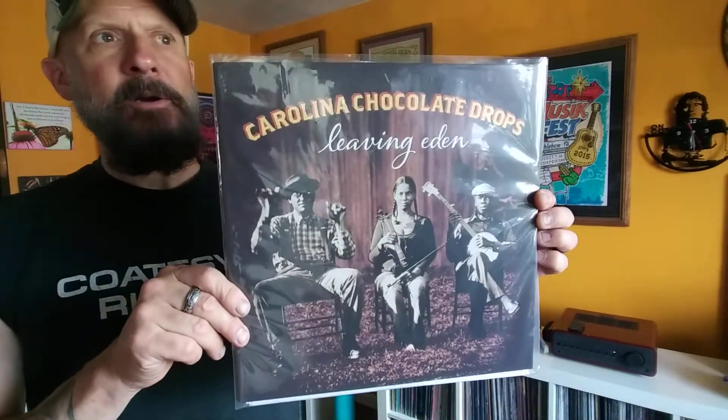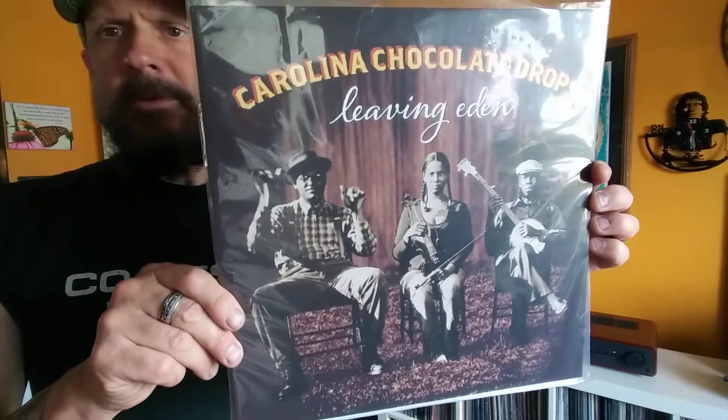Especially this time of year - I love in the summertime listening to some good old-time bluegrass, stuff like that. When I'm out in the yard I'll put that on.